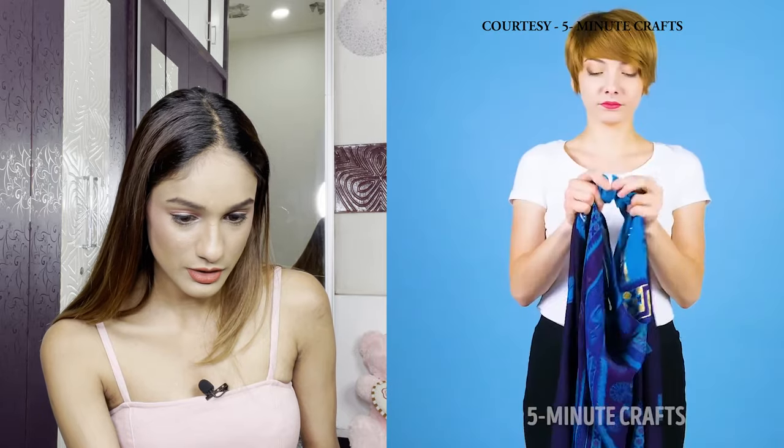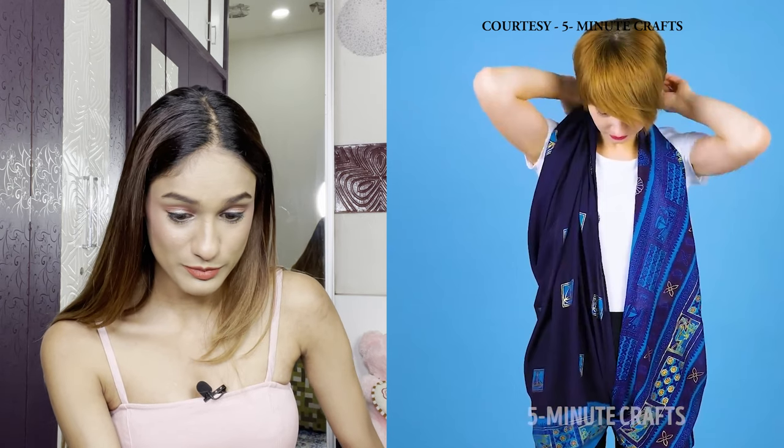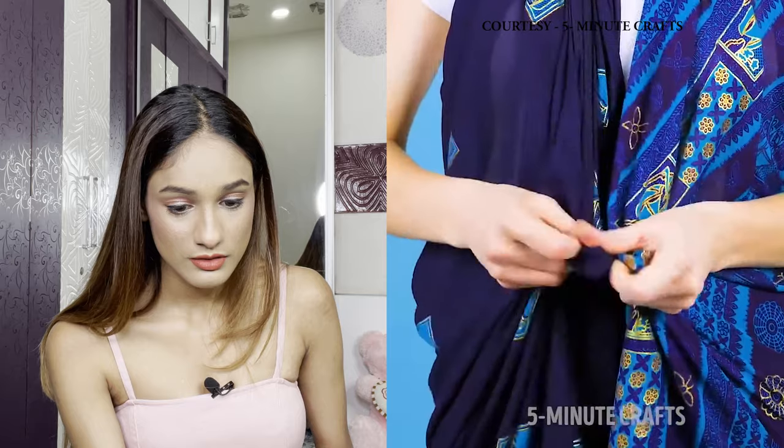Hack #4 is very interesting — this girl is about to make a playsuit using a scarf. She ties the two ends together along with the midpoint of the dupatta, then passes them through the legs and ties something behind her neck — I couldn't quite figure out what. The problem with these videos is the lack of clear direction; you have to watch them ten times. Another knot at the waist, and done. First impression: I don't think that looks cute, but you never know unless you try.